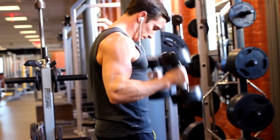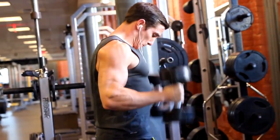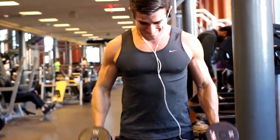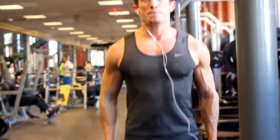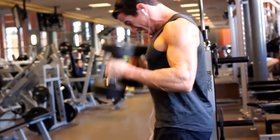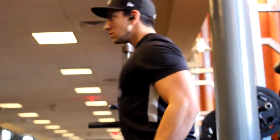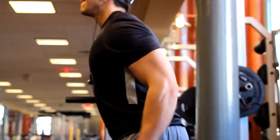We then moved on to standing hammer curls — it's hammer time in the gym. Basically just hit the other parts of the bicep to get a little variation in there. I don't really worry too much about my biceps; they're going to be small regardless. So I try to hit like one to two exercises when I hit them and don't do a ton of reps — I just try to keep the weight pretty moderately high. Me and Nick did the same weight. He has a little rocking motion, but I do too sometimes.